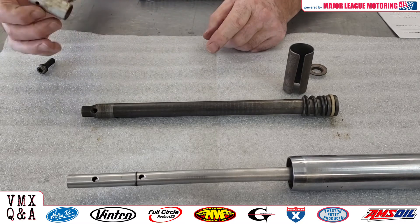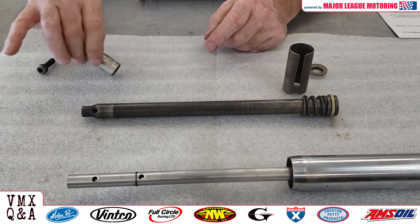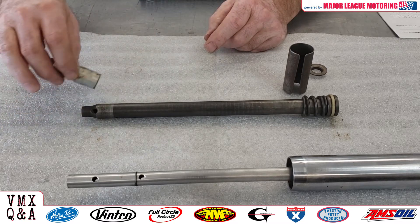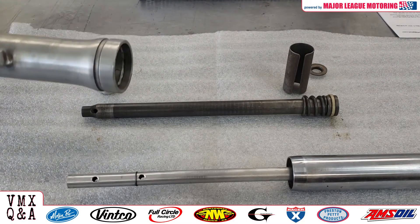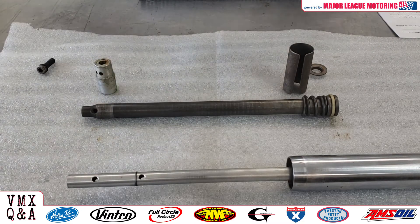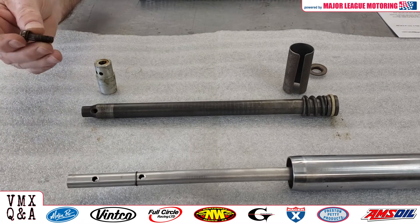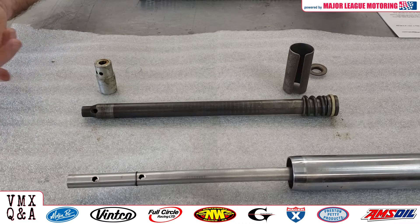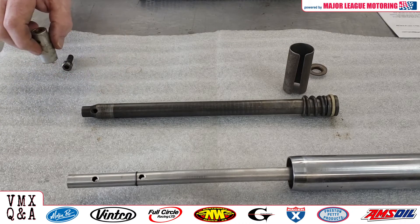Something else to look for is sometimes there's a cup like this. What they sold back then were fork kits — a little cup went over this and it actually extended the lower fork leg down a little bit. It would give another half inch, maybe an inch of travel on an old set of forks. It came with a longer bolt like this; you'd bolt the whole thing together. You might want to look for that on some of your old bikes as well.